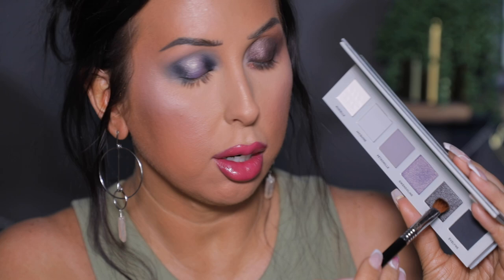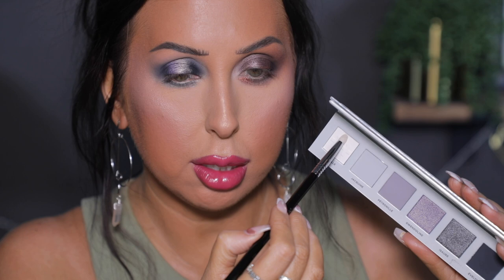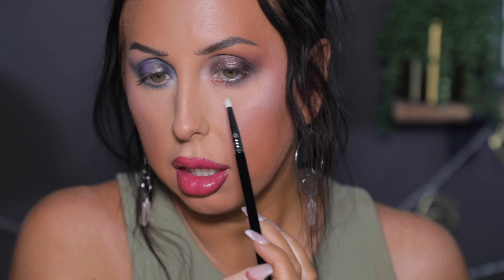For the lower lash line I'm going into this really pretty gunmetal deep dark slate metallic shade, keeping it close to the lashes first and then lightly dragging it down and around. Then I'm going in with the matte cream shade — the one from the nude palette is definitely more warm in tone, while this one has a more cool tone. You can see over here there's more warmth; they look very similar in the pan but they're definitely different in tone.